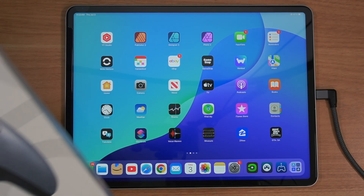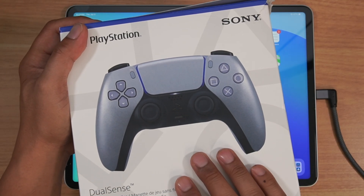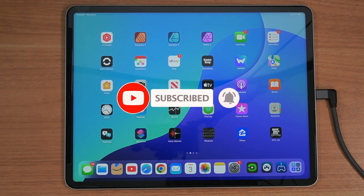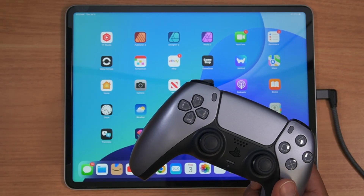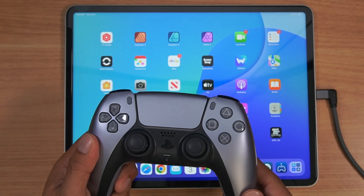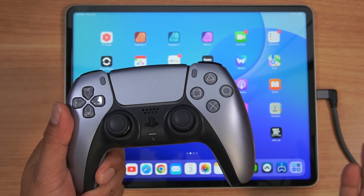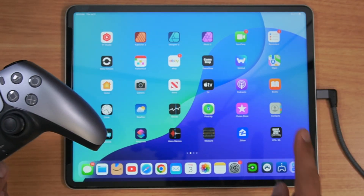Hey guys, welcome to another edition of Dan Does Tech Stuff. On my last episode, I was showing you how I did an unboxing of the Sterling Silver DualSense PlayStation 5 controller, and I was going to use this specifically for my iPad Pro. Before, I was going back and forth between using my PS5 controller and having to hook it up to my iPad, so I decided to buy one that's more dedicated to this device. I recommend the Sterling Silver PS5 controller so you can say, hey, this is the controller I have specific for my iPad.